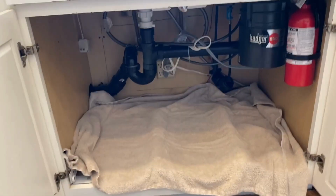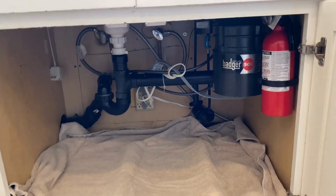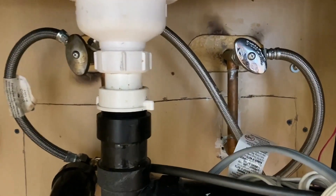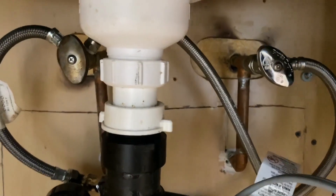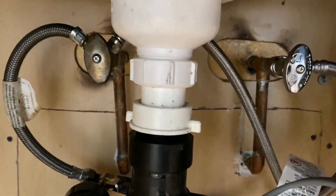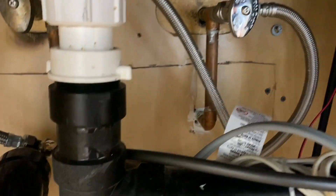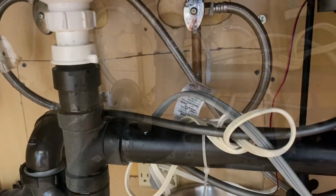The first thing we have to do is connect it to a water supply. You need to locate your cold water supply valve — my cold water supply valve is this one here on the right. Turn it to the right to make sure that cold water supply valve is turned off. Next, put a bowl underneath in case there are any drips when you disconnect that line.